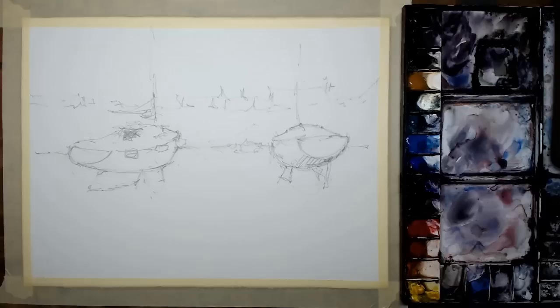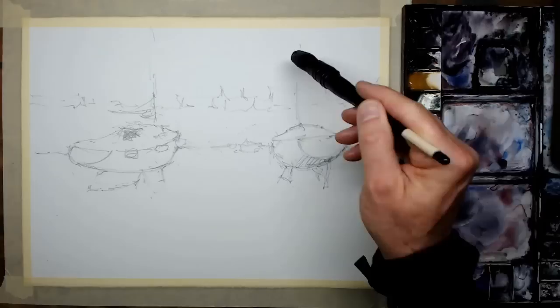That's the initial drawing done — the main shapes in place. I'm making sure it looks right from a composition point of view. The drawing has to be as good as I can do it before I go on to the next stage: the initial wash.